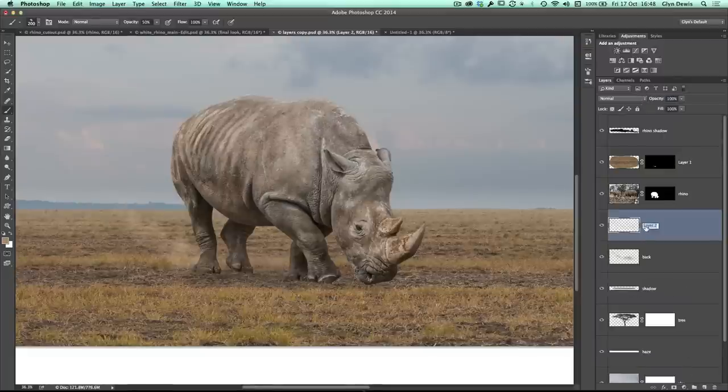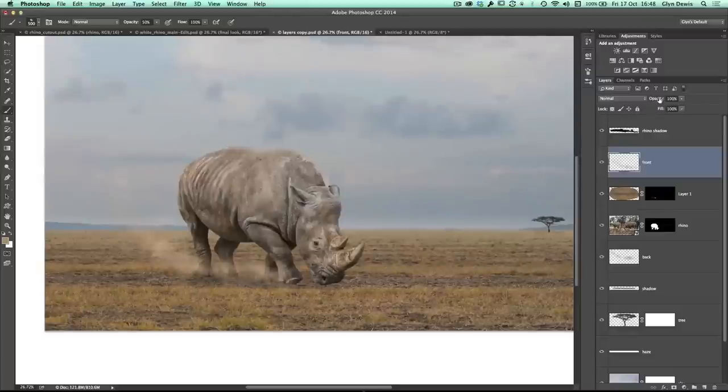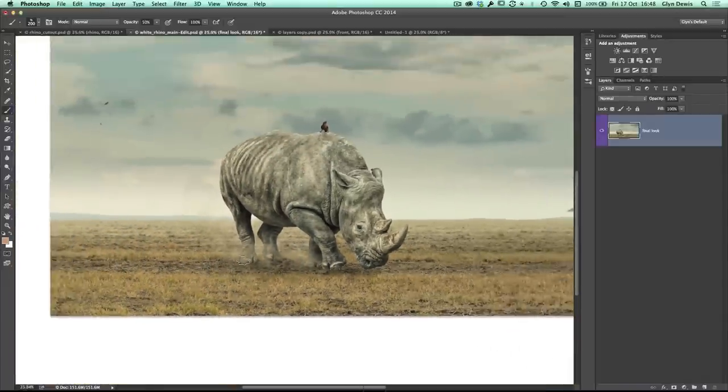I'll then add another layer and call this one 'front,' dragging it on top of the rhino so it appears closer to us as we look at the picture. Same thing again — adding brush strokes around his hooves, nice and big, varying the size of them, painting it in so it looks as if he's walking and kicking up the dust. Because it's on its own layer, we can use the opacity to bring it down and play around with it. And you can see in the actual finished picture, the effect that you can get — it looks like smoke and dust, giving the impression the ground is really soft and kicking up dust from the surface.